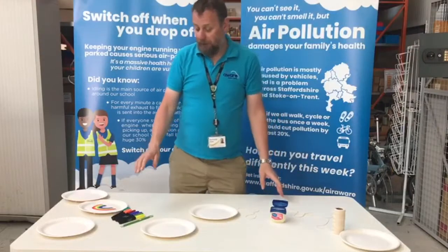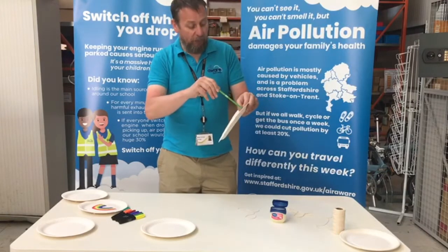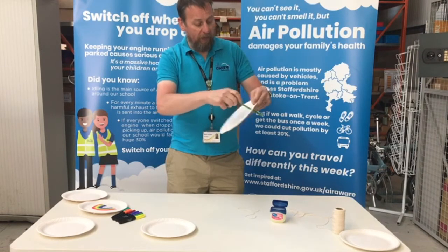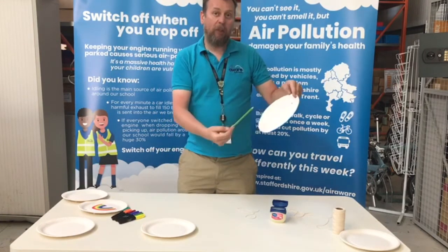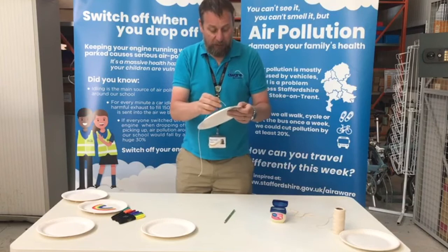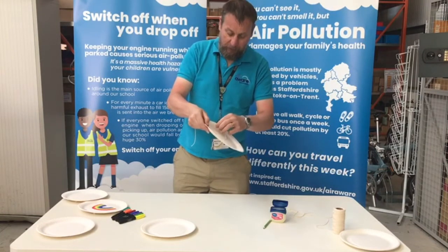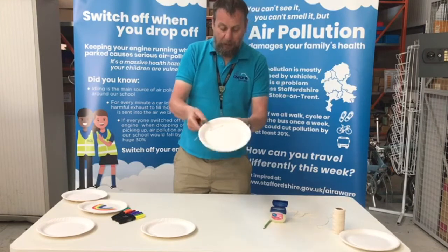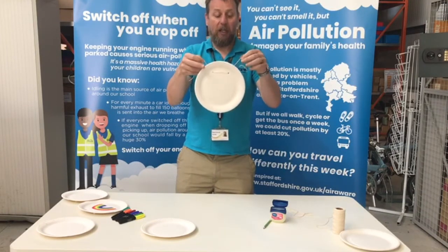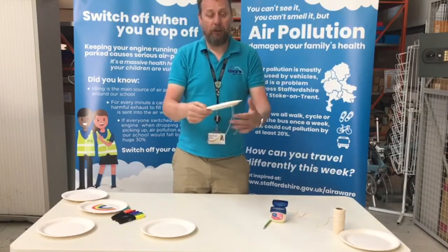The first thing we're going to do is take our paper plate and very carefully use a pencil to push it through the paper plate to make a hole, and we're going to make another hole about six centimetres apart so we can put the string through. I've already got a piece of string cut to length here. We're going to push it through and thread it through the other hole, so we can tie that onto something to hang it up. I suggest you do this stage first because the next stage can be a little bit messy and it might be more difficult to push the pencil through afterwards.